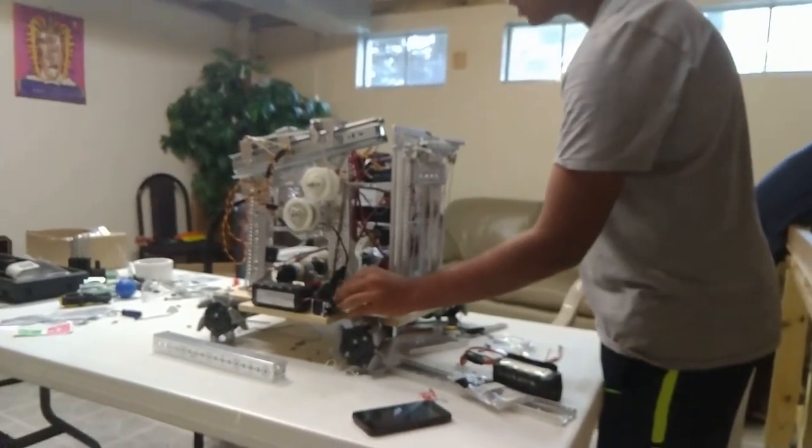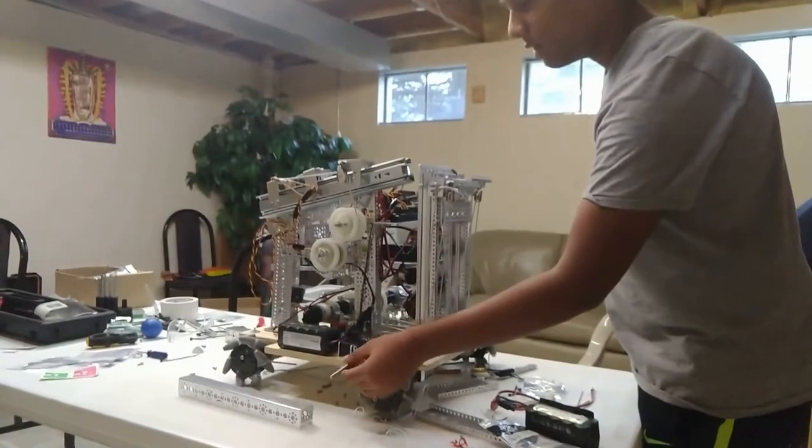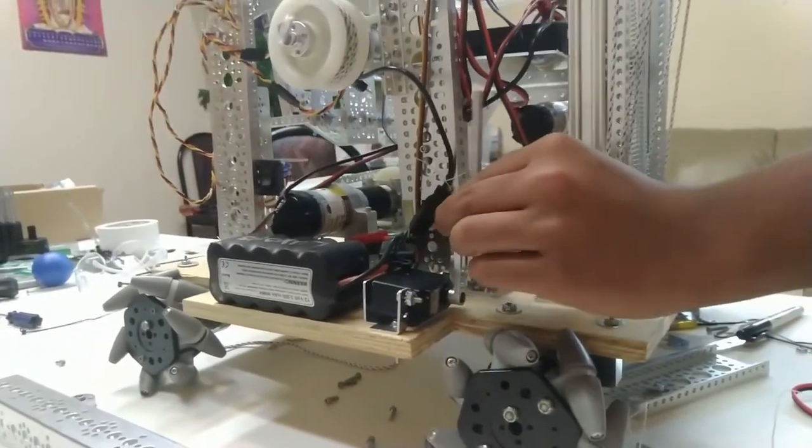We also have this two-marker topper. It's very simple — all it does is go down and go up. We got this design from another team, Wizards.exe, who also used this design.